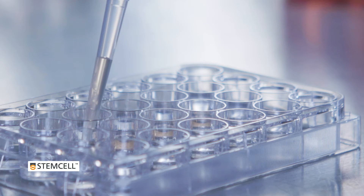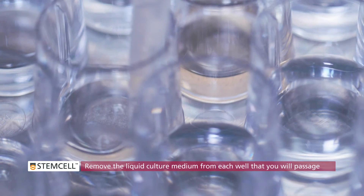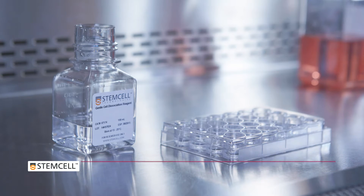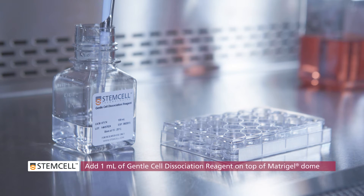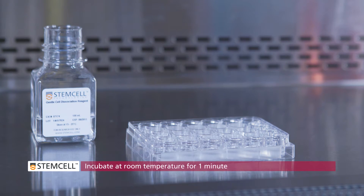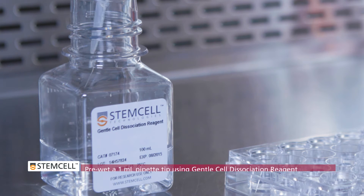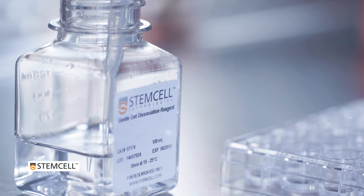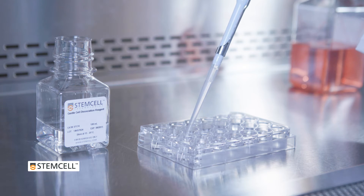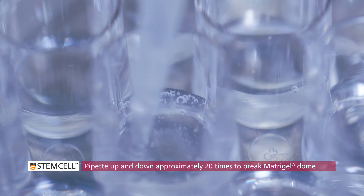Using a micro pipette and 1 milliliter pipette tip, completely remove the liquid culture medium from each well that you will passage. Position the pipette tip at the bottom edge of the well so as to avoid disturbing the matrigel dome. Add 1 milliliter of gentle cell dissociation reagent on top of the exposed matrigel dome. Incubate at room temperature for 1 minute. Pre-wet a 1 milliliter pipette tip using the gentle cell dissociation reagent. Throughout the procedure you will need to pre-wet pipette tips and serological pipettes before manipulating organoids or crypt suspensions to prevent the tissues from sticking to the wall of the pipette. Break up the matrigel dome by pipetting the 1 milliliter of liquid up and down approximately 20 times.